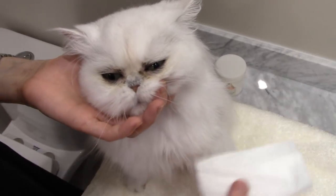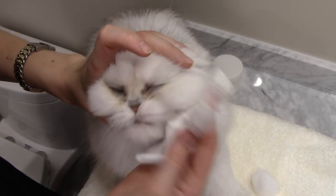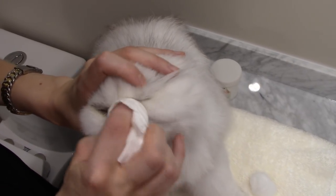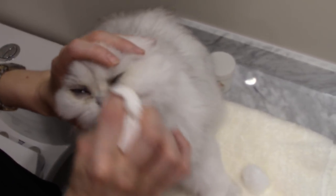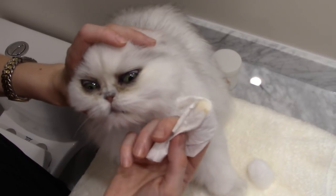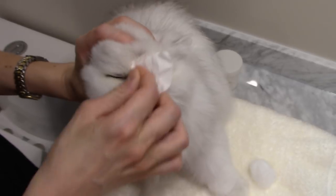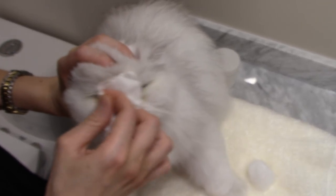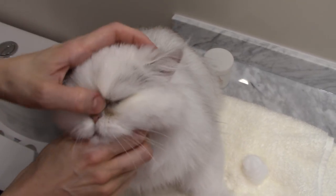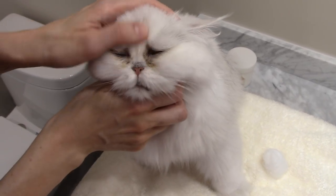After you've cleaned the eye with iEnvy, get a tissue and dry up the fur around the eye. Take the tissue, wrap it around your finger, and in a sawing motion go against the grain of the fur, rubbing in to make sure the fur is nice and dry. Use a different part of the tissue for the second eye. You want to make sure the fur is nice and dry because if it's wet, that's where you're going to get bacteria and yeast building up.